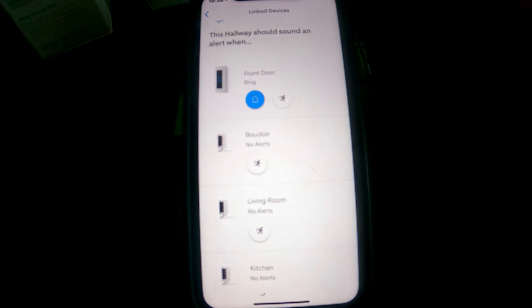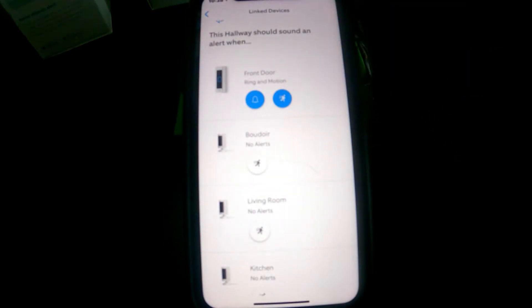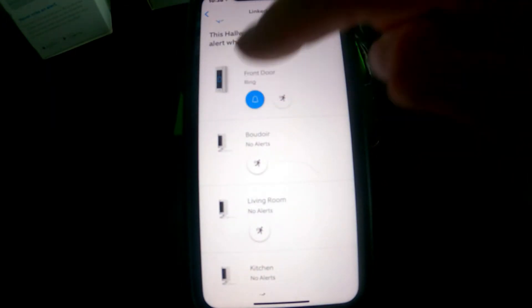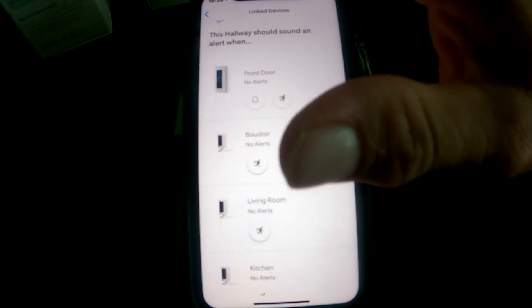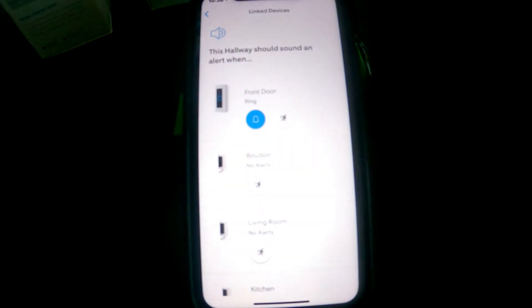If you turn Chime Alerts on, once somebody rings the bell the chime will actually ring, just like your doorbell. Motion Alert works similarly — if somebody walks by, it'll say someone's at your front door, or whatever you've set it to. I'm going to turn those off on mine for now, but note that if you don't enable the doorbell alert, it won't ring when somebody presses it.